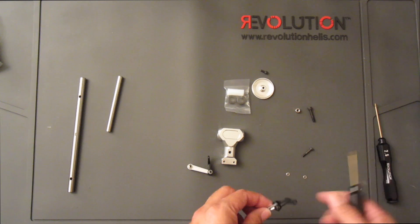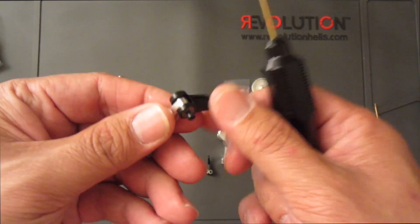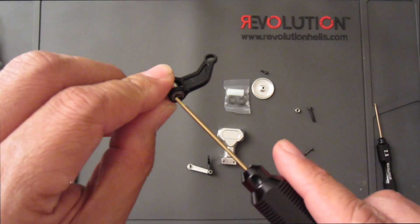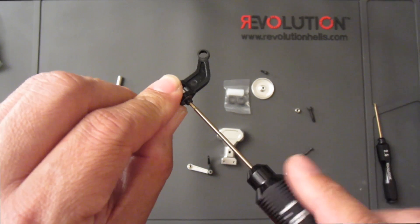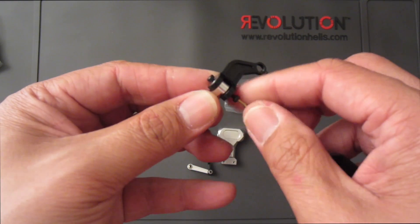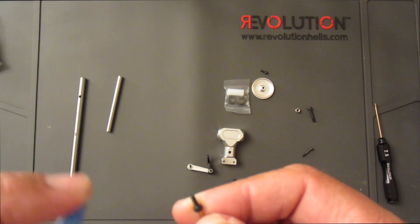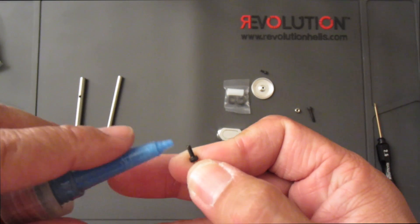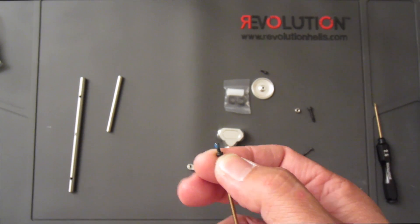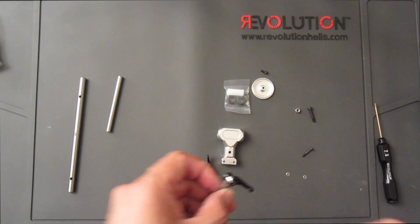Let's focus on the swash arms — the mixing arm. As you see, this is put together from the factory, but there's no Loctite in them; they come off fairly easily. What I would do is take these out one at a time — there's no washer, just the screw itself — and get a very light coating of Loctite. The kit does come with blue Loctite, but I'll use the one I already have open.